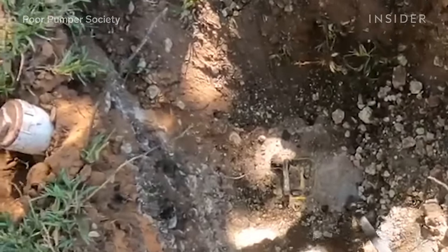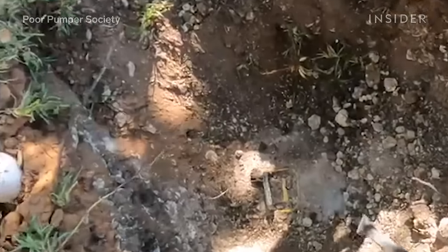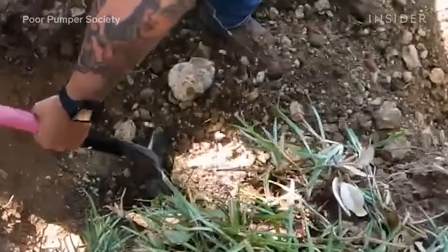When we probe and hit the tank, we're able to get a rough estimate of how deep the actual tank is. That echo will let us know that we're in the right spot and that we have located the tank, and then we can start to dig.